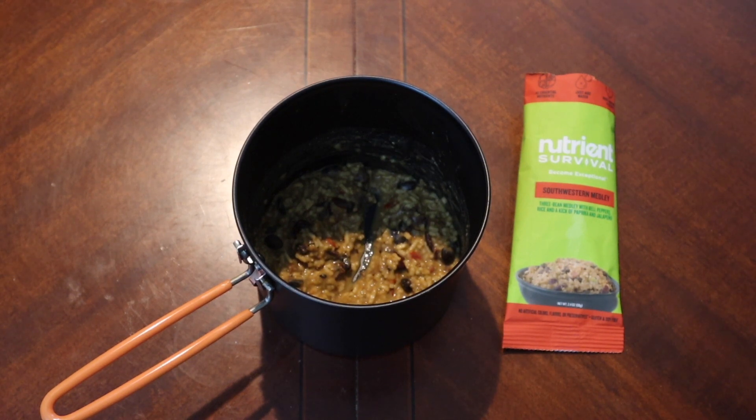At the end of a long day of hiking or whatever, I mean I'd eat it. I probably wouldn't think about it too much, I'd just eat it. But yeah, it's not a very interesting meal. So there we go — Nutrient Survival Southwestern Medley. Let me know what you guys thought. Have any of you tried this one before? Leave a comment down below — am I just crazy or did y'all feel the same way? Love to hear from you. If you'd like to see anything reviewed on the channel, the P.O. box is down in the description, as well as the Patreon link if you'd like to support the channel. Don't forget to like and subscribe and we'll catch you on the next one.